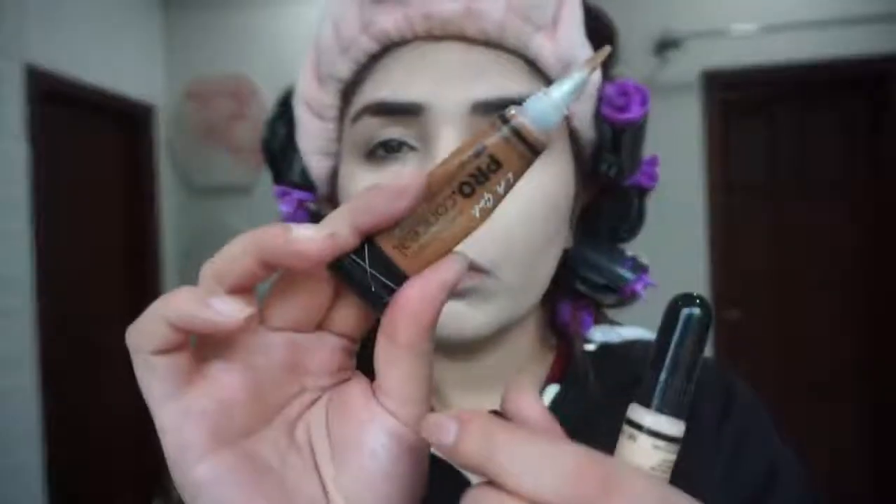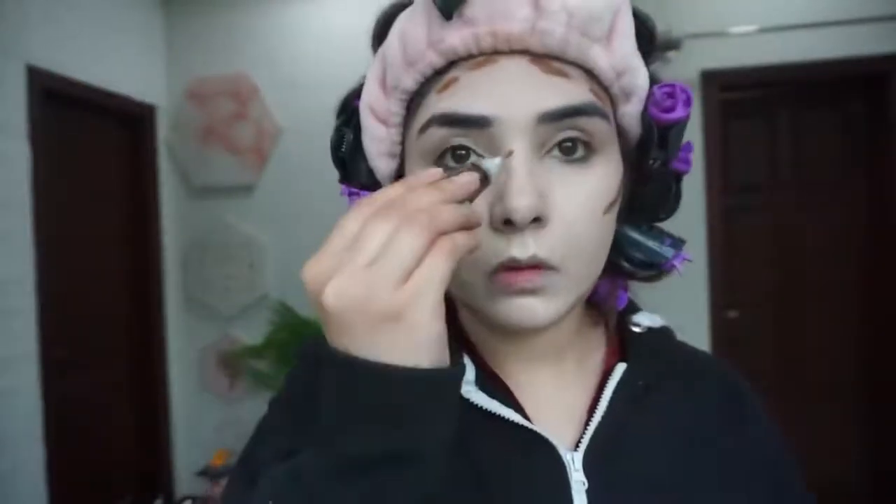If your skin is dry, I am using LA Girl's concealer in a dark shade — shade details are in the description box or on screen. I apply it on top of the cheeks and blend it so it doesn't go down. I have also used nose contour, forehead, and jawline.